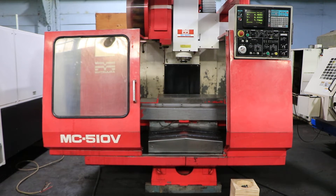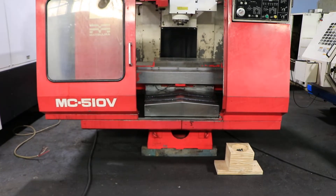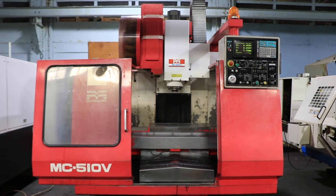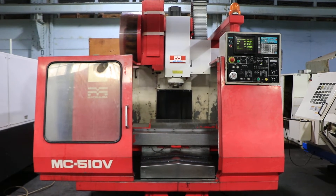We have a Matsuura Vertical Machining Center, model 510V, serial number 8903786. Machine was new in 1989. We're going to run her for you.